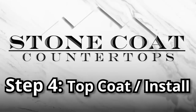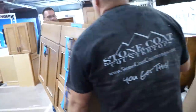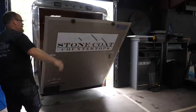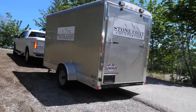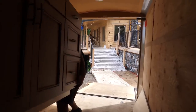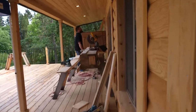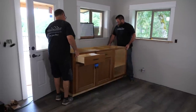It's step number four — how to apply the top coat and install. First we needed a base to install the new countertops onto. I had built the cabinets from scratch; this was a passion project for my mom and dad. We made an old cinder block house look like a log home, and these were the finishing touches. It was simple to do and it was fun.